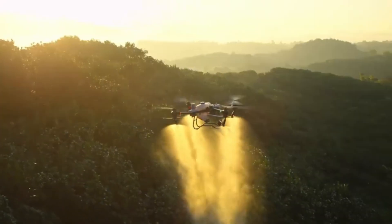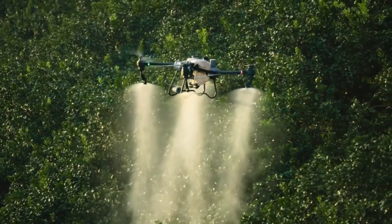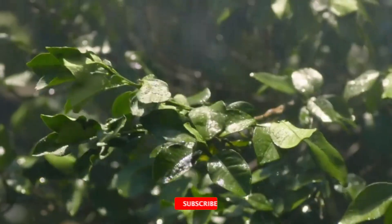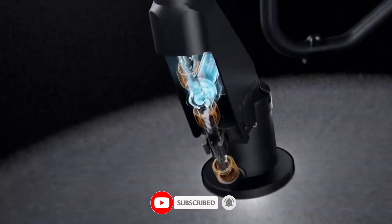From crop coverage to flight stability, we're putting the Agris T60 through the ultimate field test. Whether you're managing acres or just curious about agri-drones, this is one you'll want to see. Stay tuned, hit that subscribe button, and let's break down what makes the T60 a game-changer in agricultural tech.